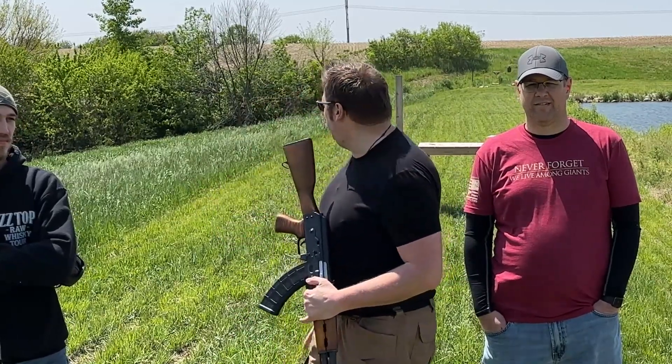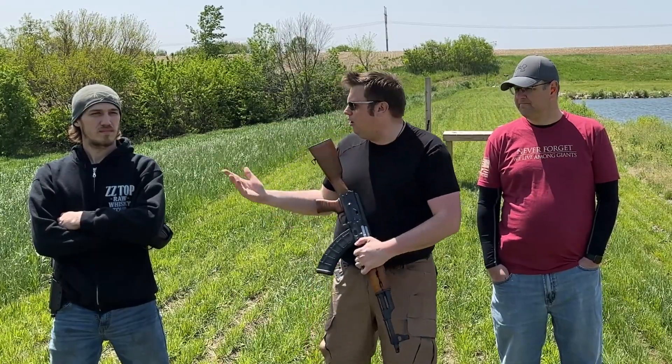Welcome back to the channel, Dem members, and welcome back to Llama Ranch. Today, Steve and Logan have joined me.